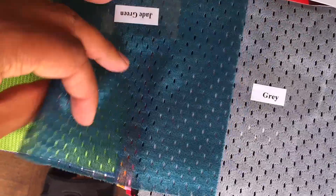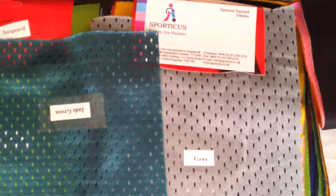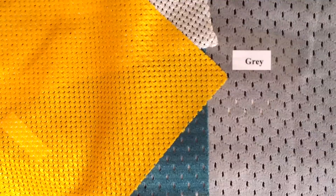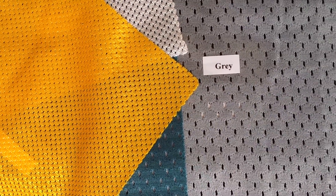After that, this is another type of mesh — it is smaller in holes and is about 110 GSM. Then comes another sort of mesh which is even smaller, and that is called micromesh. That is 90 to 95 GSM.